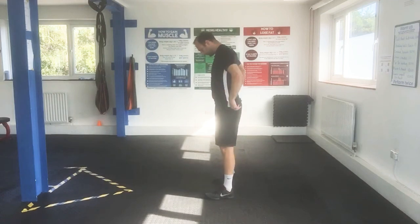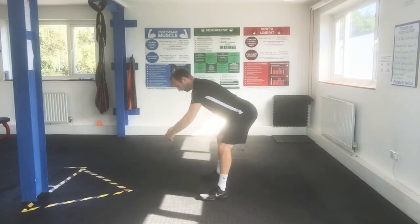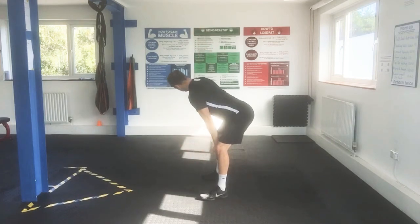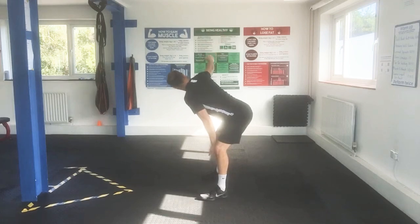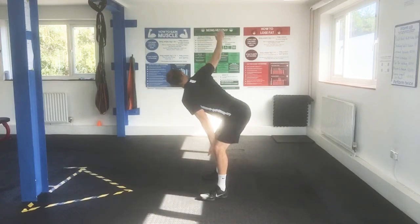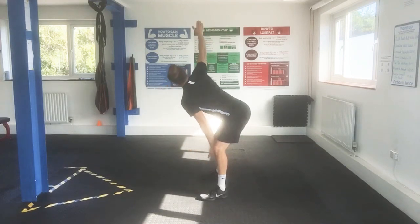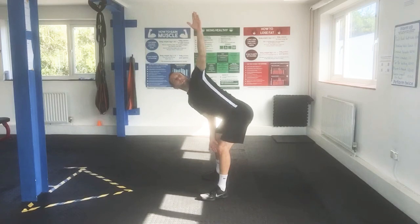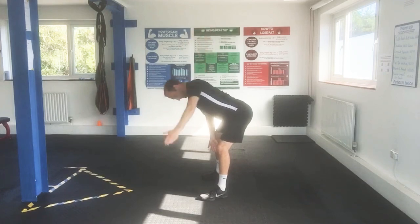Let's go to the side view. Set your feet at squat width, hinge back with weight through your heels, hands on the inside of your knees or thighs. Then try and take the other hand up and round. Take your chest with it.